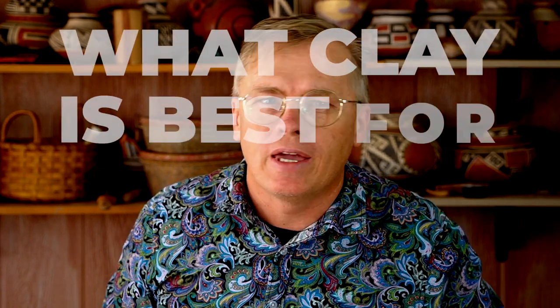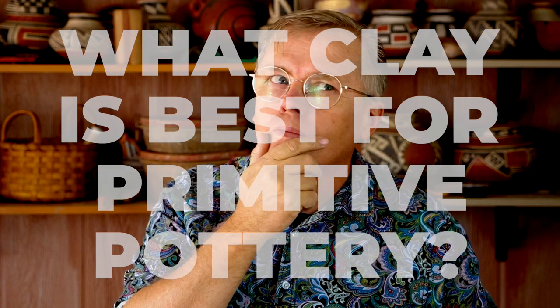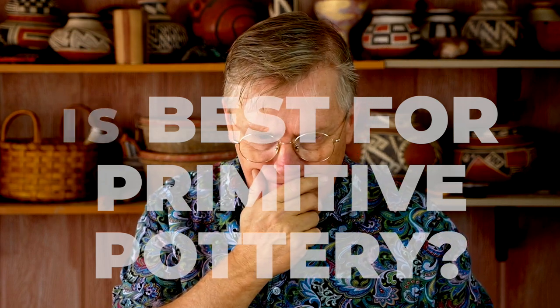What kind of commercial clay is best for making primitive pottery? I have no idea, but let's find out.